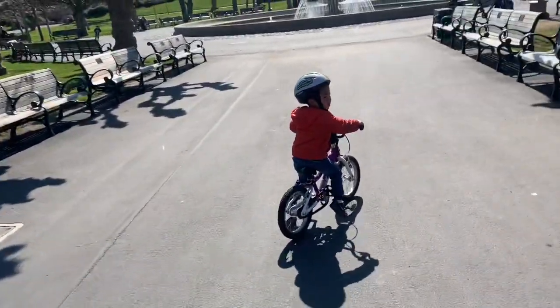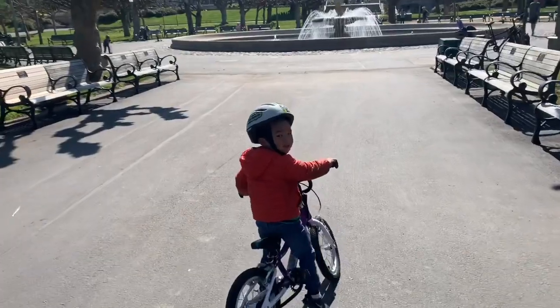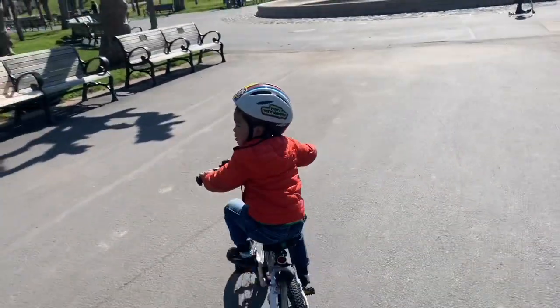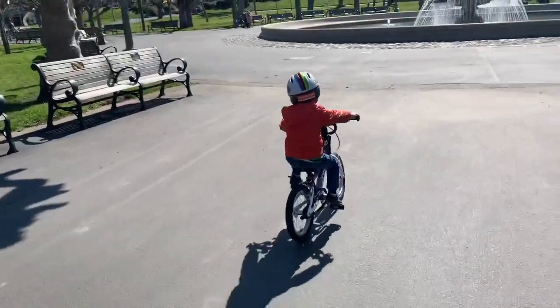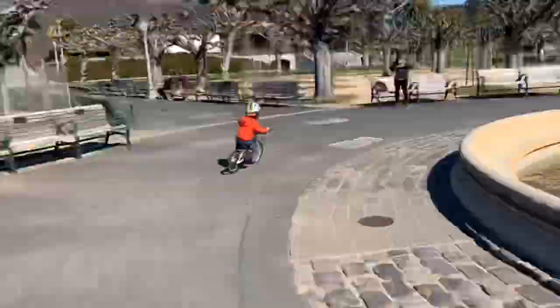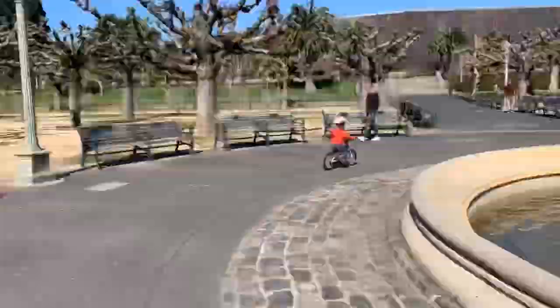Just keep riding, buddy. Go, go, go! Bye-bye! I'll see you next time.